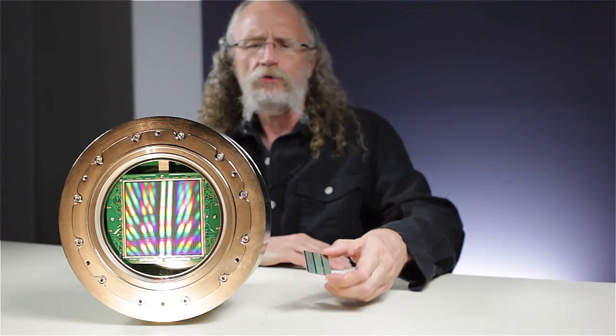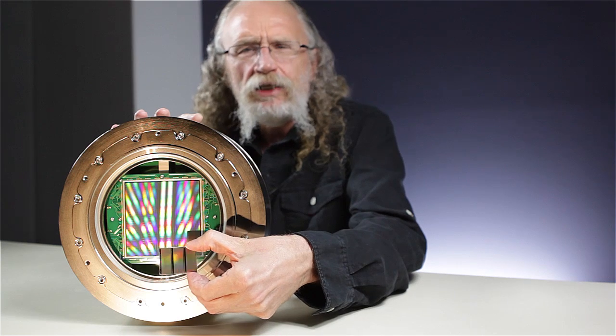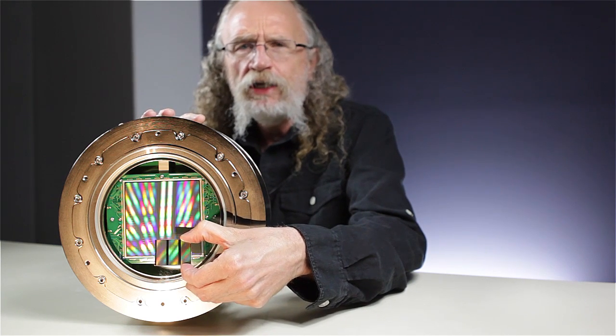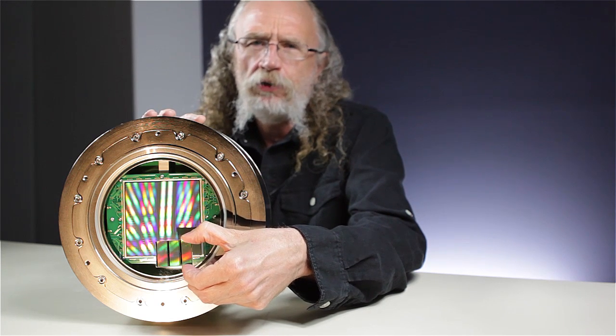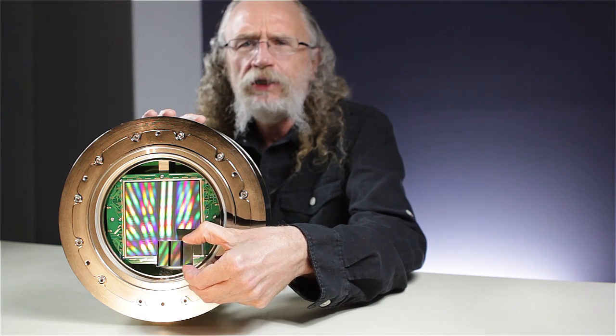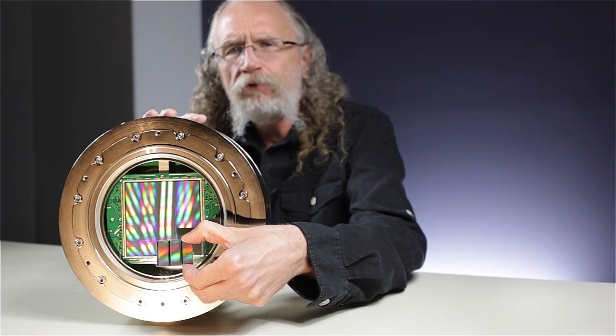The comparison between the two is fairly dramatic. The Spectral camera has a sensor that's 95 millimeters by 95 millimeters. It has over five times the area of a medium format camera. A 300 dpi image will make a print that's over 35 inches square.